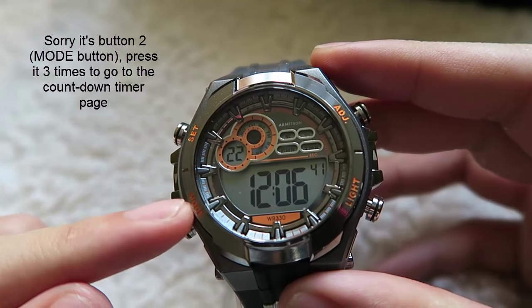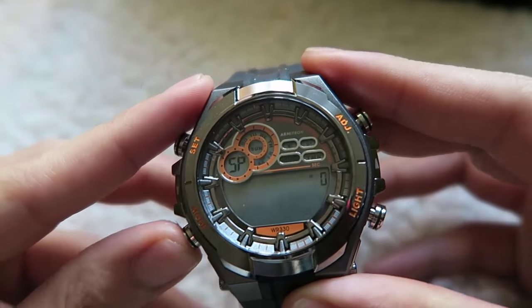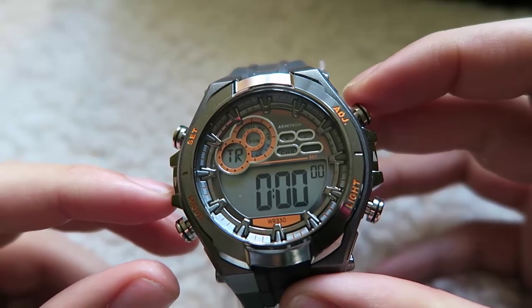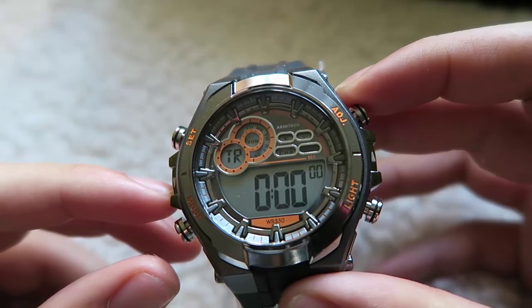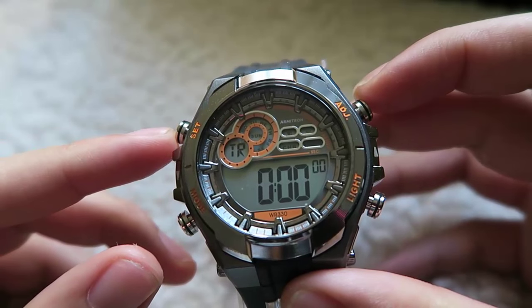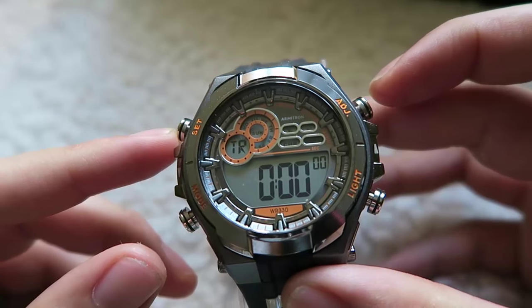To set a countdown timer, press button 3 three times. Once you see TR, it is your timer pitch. It works exactly the same as how you set the alarm. So this is basically how you set the different functions of an Ameritron digital watch. This is Jeremiah of Grisha's Watch — bring love and passion to the wrist. Signing out.